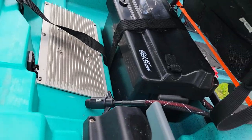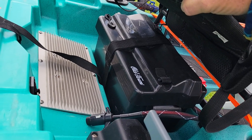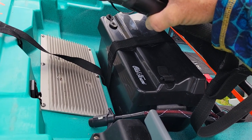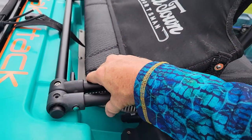Underneath the seat you have your battery box. It will not come with a battery — you can get your own. However, if the price is right, I do have a lithium battery available in there. It's a 50-amp hour battery and it lasts me all day.